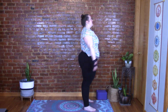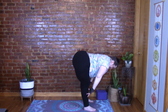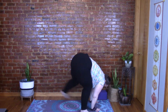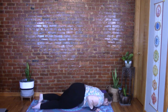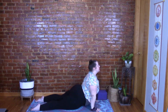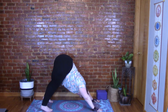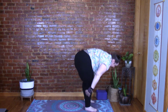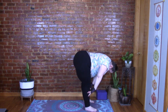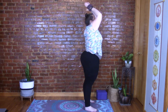Last time — inhale those arms up, exhale fold, inhale half lift, exhale fold, inhale step the feet back to plank, fully engaged, exhale lower the knees, chest and chin. Inhale to cobra or baby cobra — remember baby cobra is lower. Exhale, moving through tabletop back to down dog. Breathe here for a moment. Inhale walk those feet up, forward fold, inhale half lift, exhale fold, inhale those arms up, exhale Tadasana. Stay here, close your eyes, and just notice how you feel.